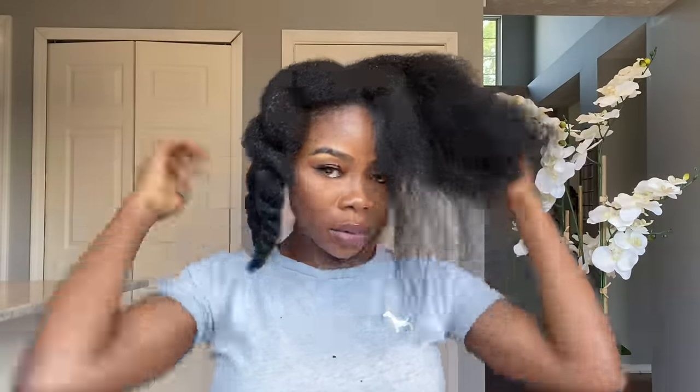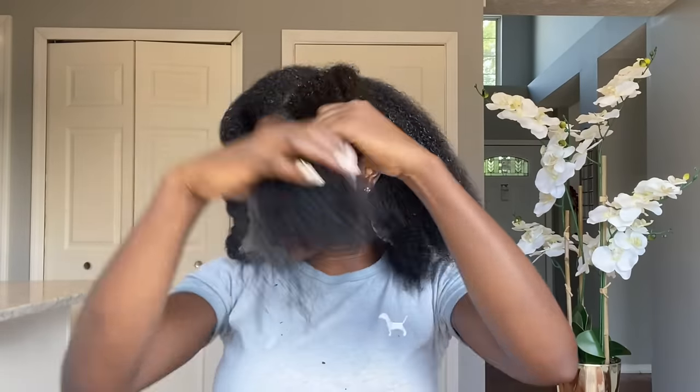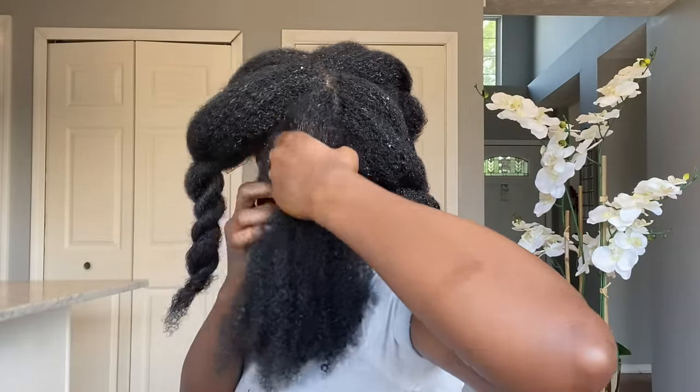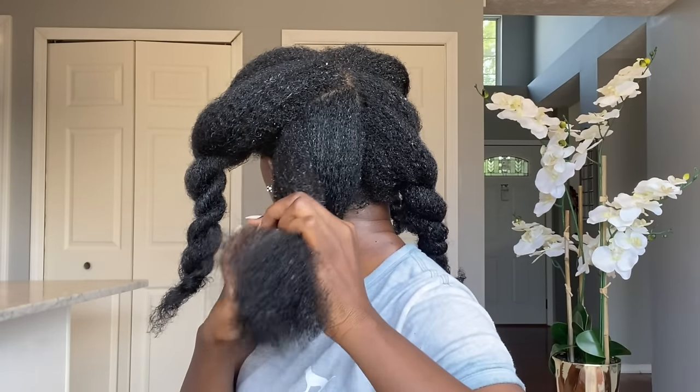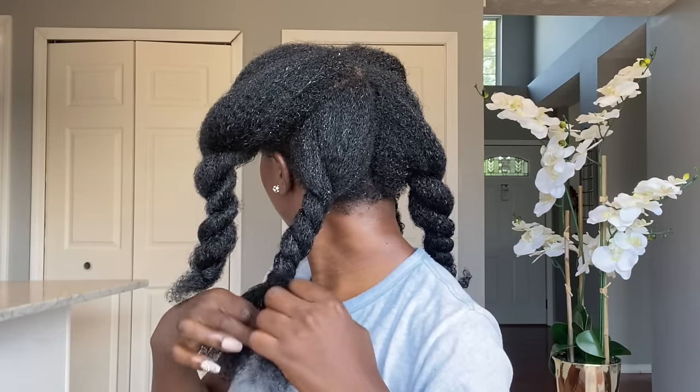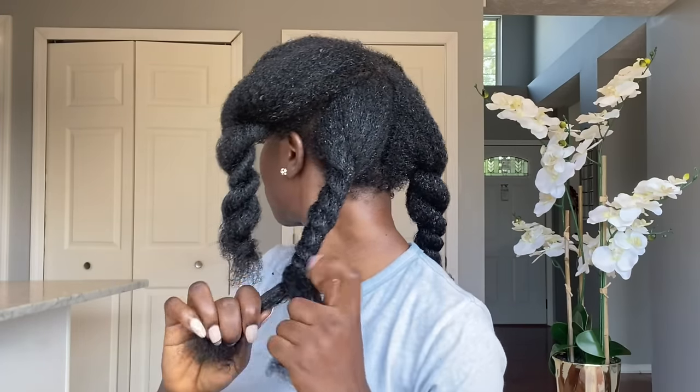Let's talk about some great reasons to put onions in your hair. Onion has many great properties and health benefits. Specifically, onion contains sulfur, which is very important for hair — it increases the strength and elasticity of your hair, leads to hair growth, and promotes healthy hair. Onion also prevents hair loss, nourishes the hair follicles, prevents premature graying, and overall boosts hair growth.